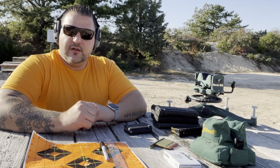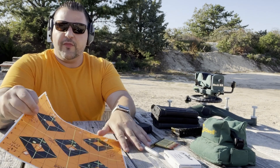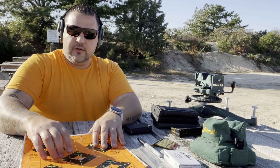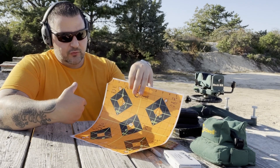I didn't really take too much time between shots. I just checked that my center dot on my reticle was somewhere within the orange aiming areas and took the shot. There's no doubt that the rifle and the ammo — all of the ammo — shoots more accurately than I'm shooting.